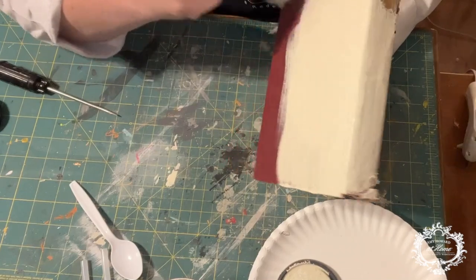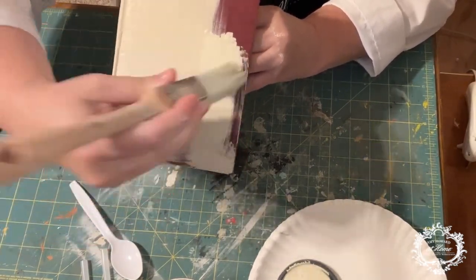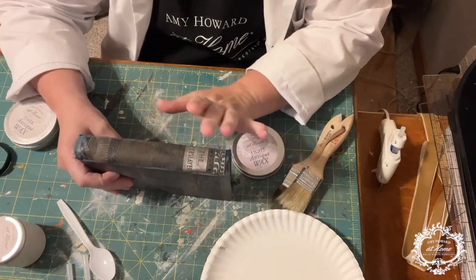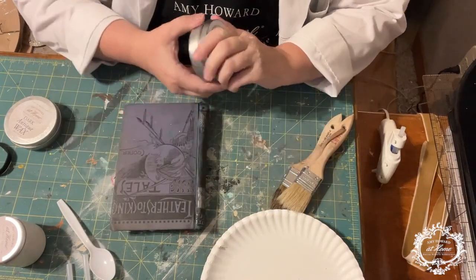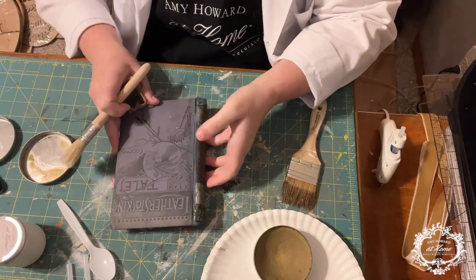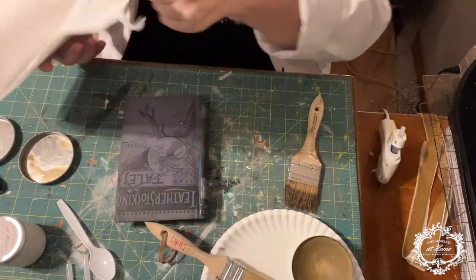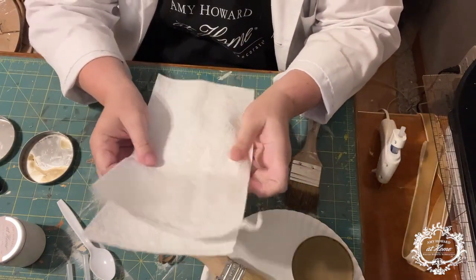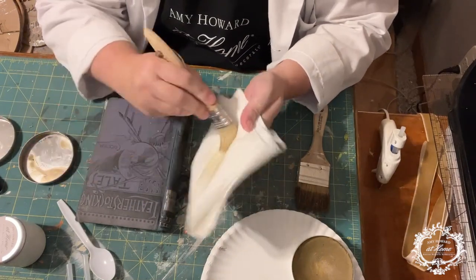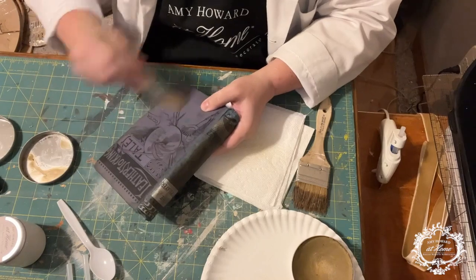While we're waiting for the Almond Days to dry on the books, we're going to move on to the blue book, which is going to remain the same color. I'm just going to protect it using a light antiquing wax and a dark antiquing wax. This will give it a little bit of protection from the elements and keep it in good shape. I have some light wax on my brush — I'm really grinding it in and wiping off any excess.